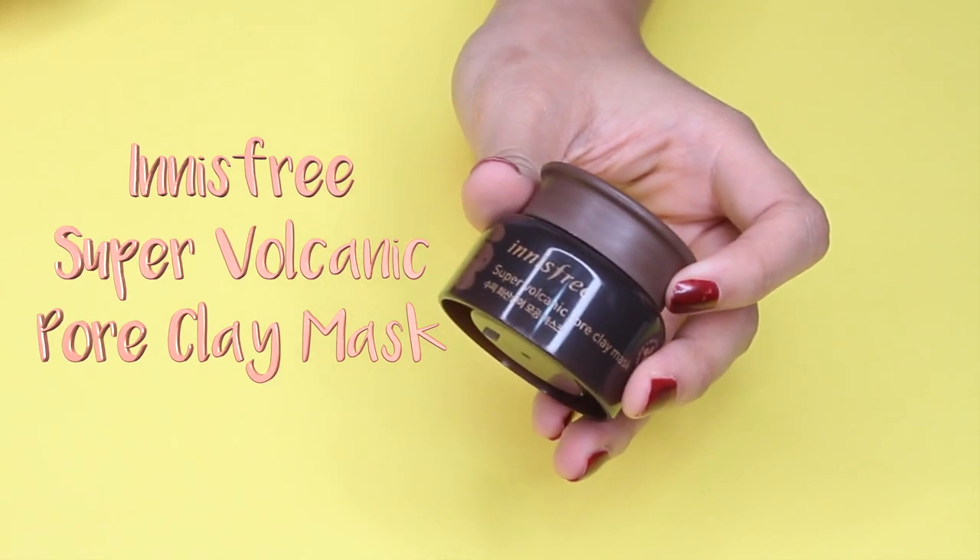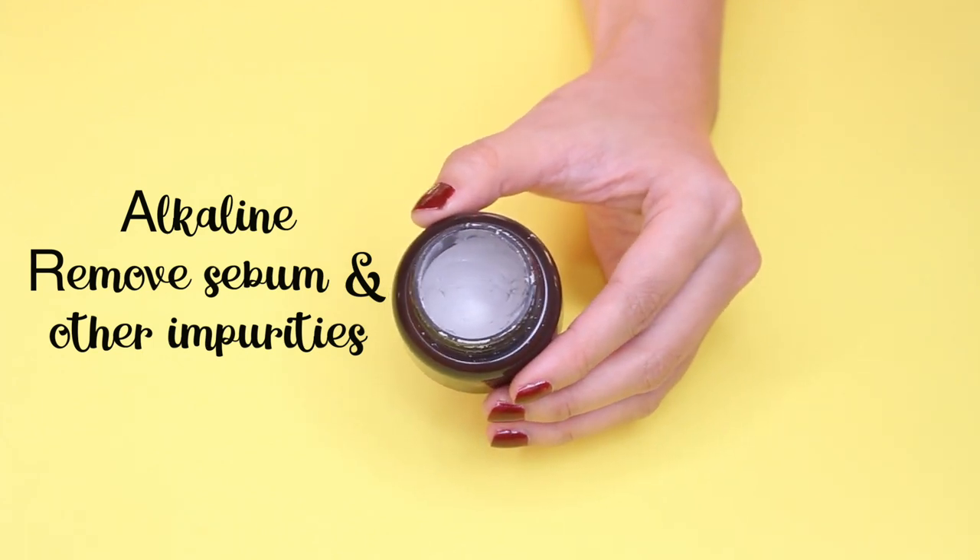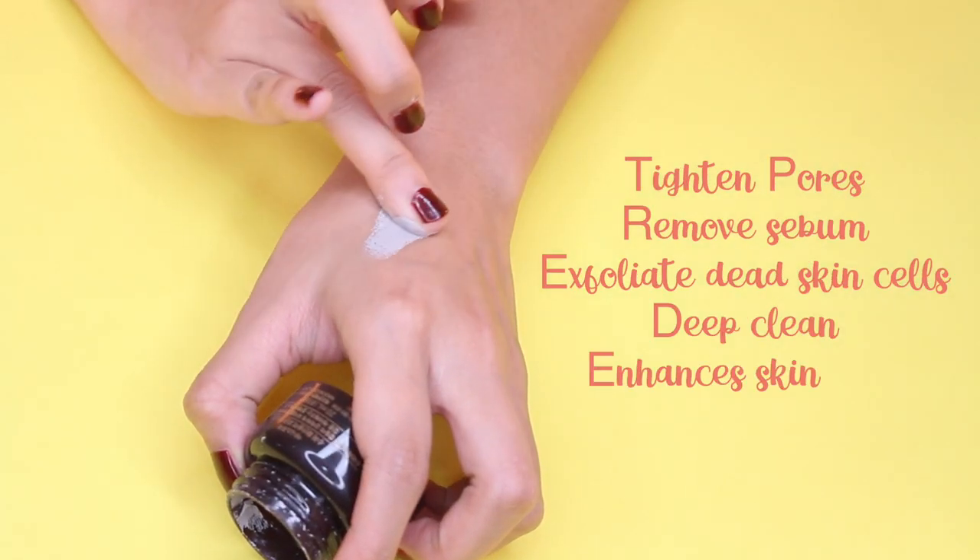The next one is this little tiny bottle from Innisfree called Super Volcanic Clay Mask. I got it from a gift set of best-selling Innisfree products a couple months ago. The main ingredient is Jeju Volcanic Clay, which contains a mineral called alkaline that's really good at helping your skin with sebum and impurities. This product promises to tighten pores, remove sebum, exfoliate dead skin cells, deep clean, enhance skin tone, and also give your skin a cooling effect.